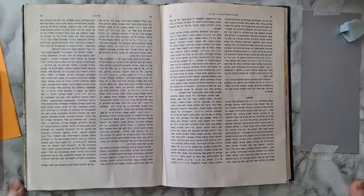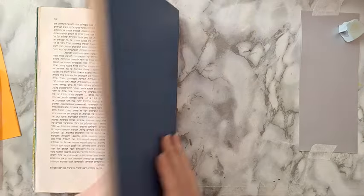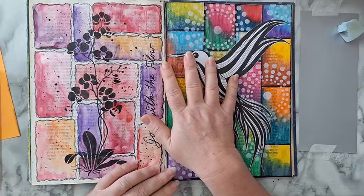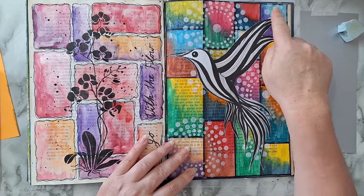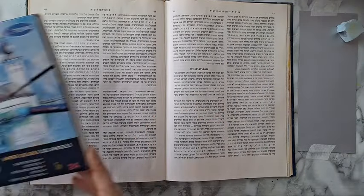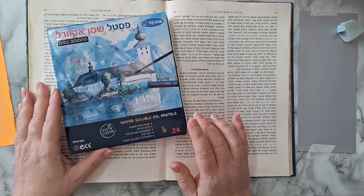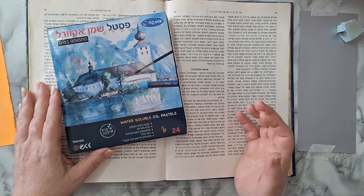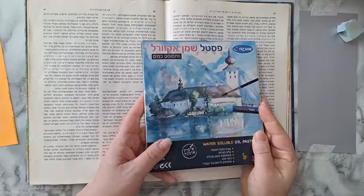Hi everyone. Working on a journal page today in this dictionary, encyclopedia, or whatever. If you remember, some time ago I made a video with these two pages and said I was wanting to do a background with these colors, and maybe with these colors. That's what I'm going to do today. I'm using water soluble oil pastels — you don't have to have them, you can do the same thing with acrylics and a baby wipe, or chalk pastels activated with a baby wipe.